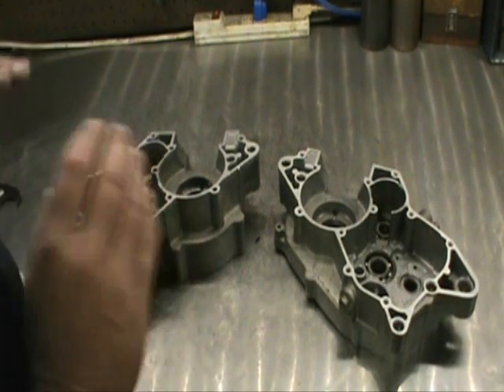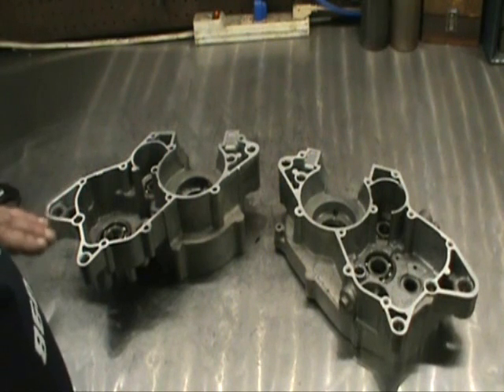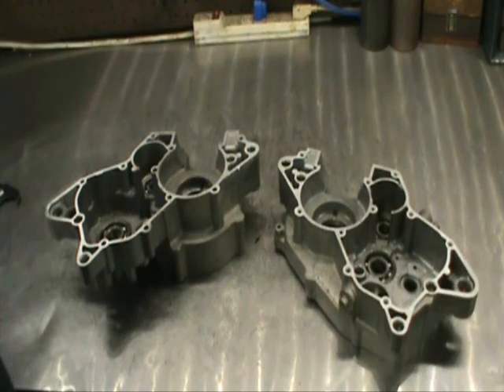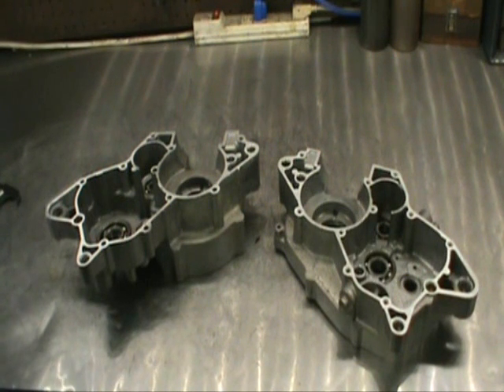I got that bearing in there. The guy that owns this engine wins first place for the dirtiest cases that have ever come through this shop. These were nasty to clean, and thank God we have the ultrasonic cleaner. I cannot stress cleanliness enough — nothing can be too clean. It's impossible to make something too clean.